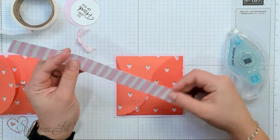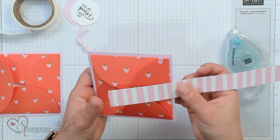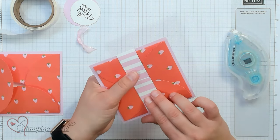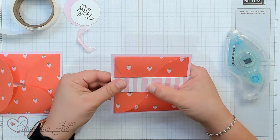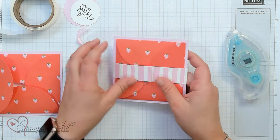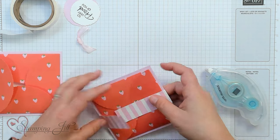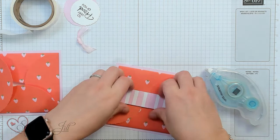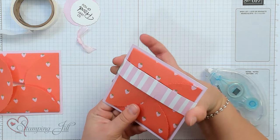Now we're going to use a belly band — this is just 1 inch by 10. We're just going to fold it around our card. You can score it if you like, but I like to just fold it myself because every piece of cardstock is essentially cut differently. Make sure it's not too tight so that it can still slide back and forth on your card.